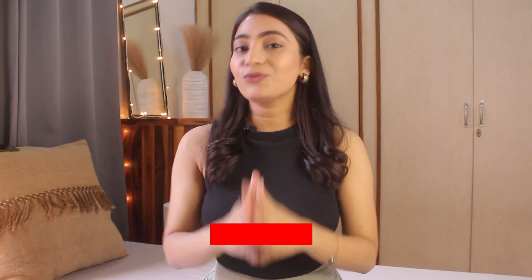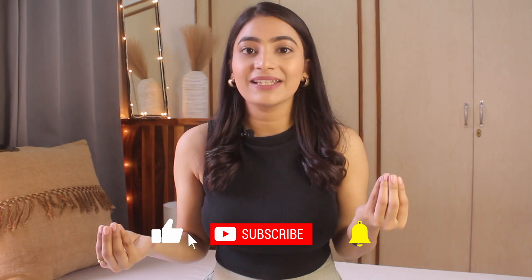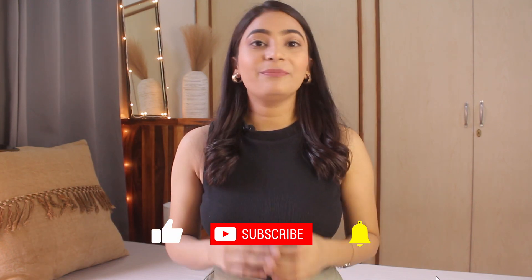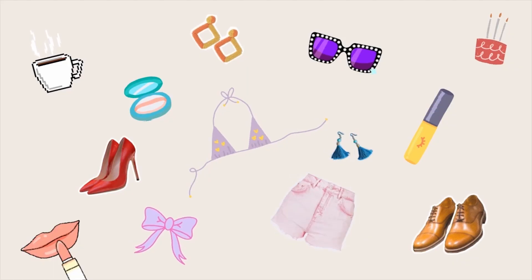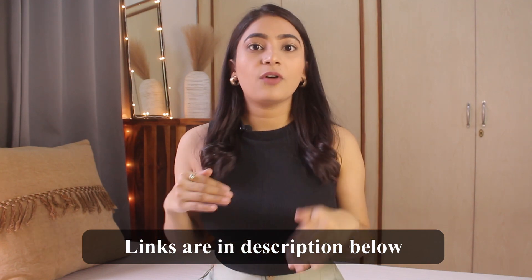Before that, please do subscribe to my channel and hit the bell icon to never miss an upload, and please do follow me on Instagram for regular updates. First of all, I will talk about this basic black crop top, which has a turtle neck, is sleeveless, and is quite comfortable because it is very stretchy — it literally hugs your body. It is quite affordable; I ordered it from amazon.in and will give you the link in the description box.